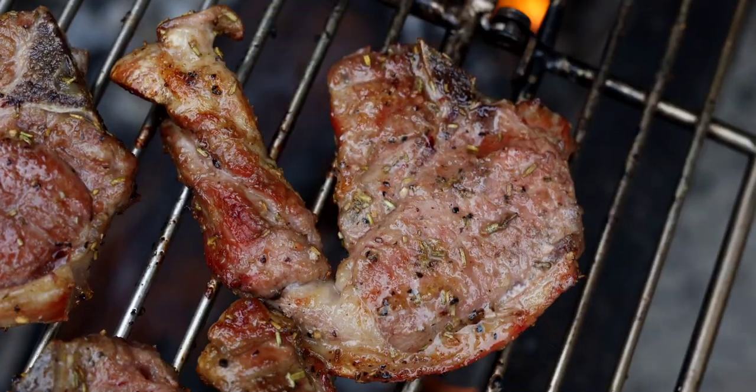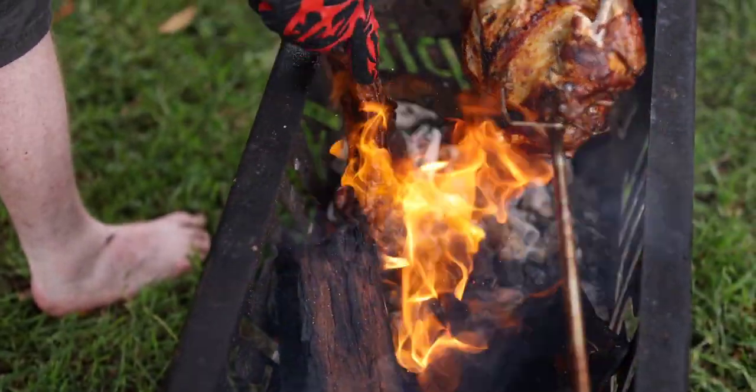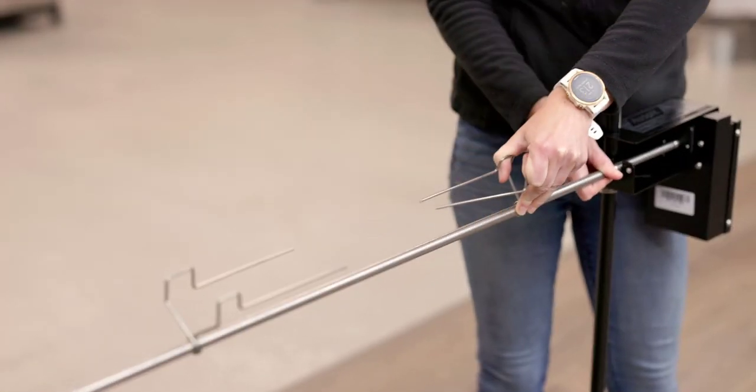It's easy to use, compact and comes with all the essentials you need for spit roasting a chook, leg of lamb or a succulent roast. Best of all, there's not a single screw or nut to lose while transporting or out camping.